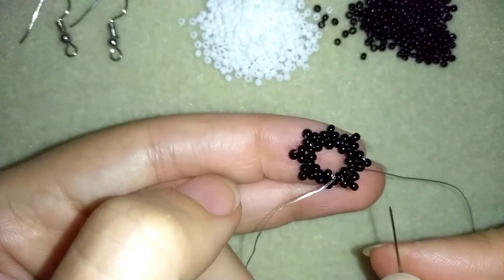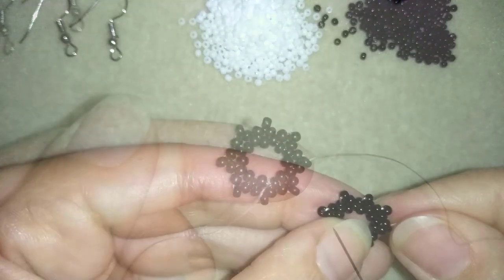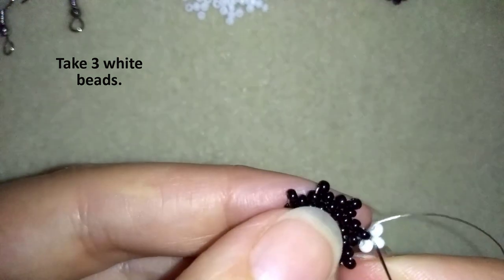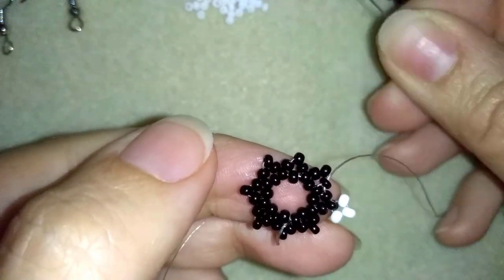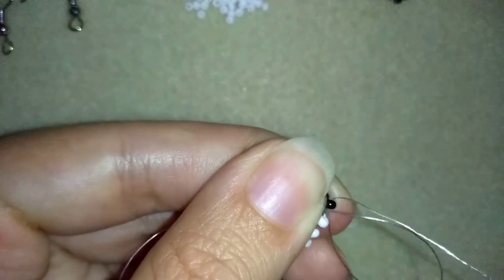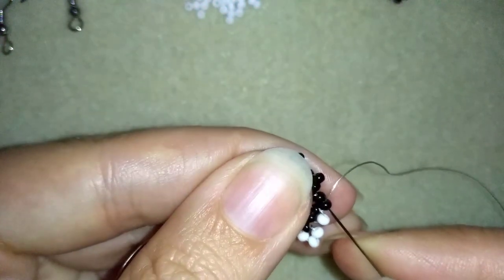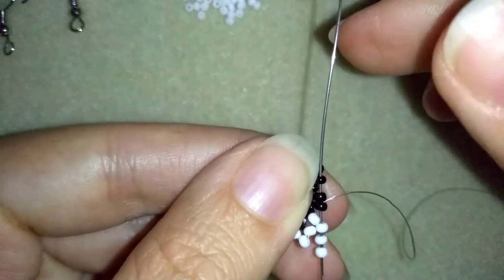I just added my last three beads from this row and I'm going to continue by going through the next two black beads. As I'm exiting out at this angle, I'm going to take three white beads and go back in circle through them. Then I'm going through the next two black beads. Now I want to take just one white bead and go back through these two. Then I'm going into this black bead, taking again three white beads, going back in circle through this bead at the angle.